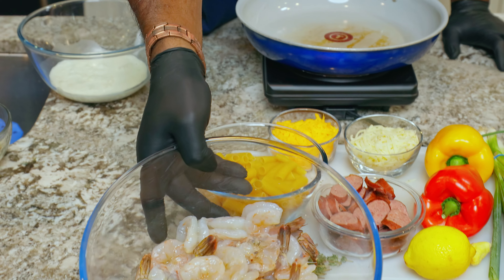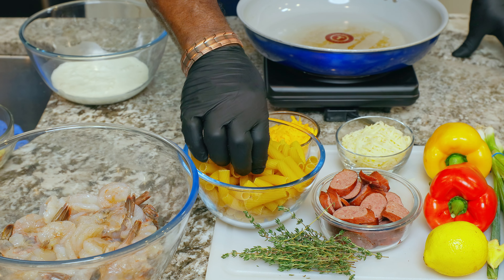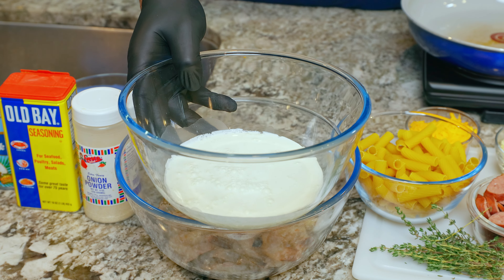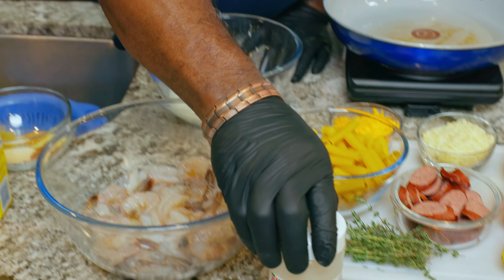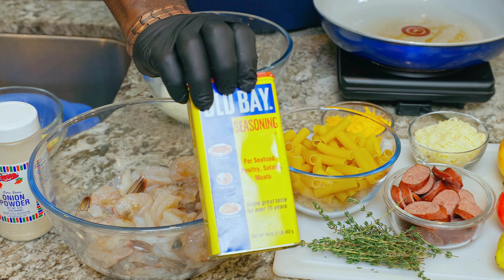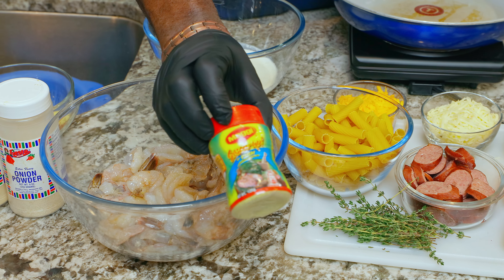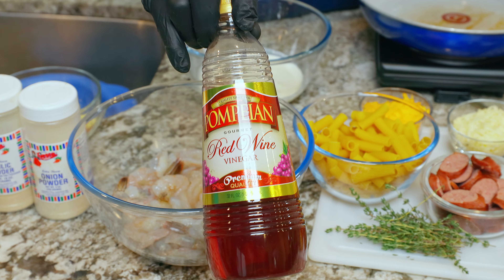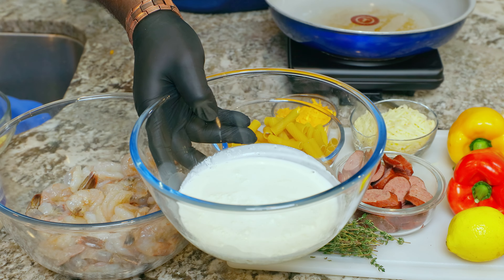Look at these jumbo shrimp — absolutely beautiful. One of the main ingredients for the rasta pasta is coconut milk; that's one of the wet ingredients going into it. Starting off with the dry ingredients: onion powder, garlic powder, some Obey seasoning to give it that extra kick, and some sage. That Maggi seasoning — oh my God, that kick! And red wine vinegar is going to give it that color and flavor. You've got to put that coconut milk in that rasta pasta.